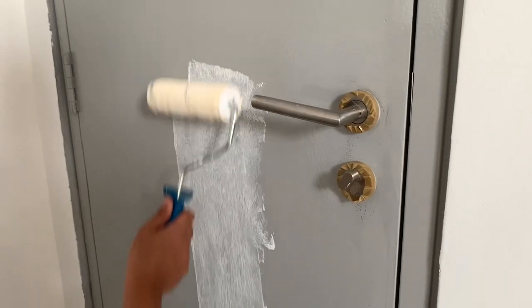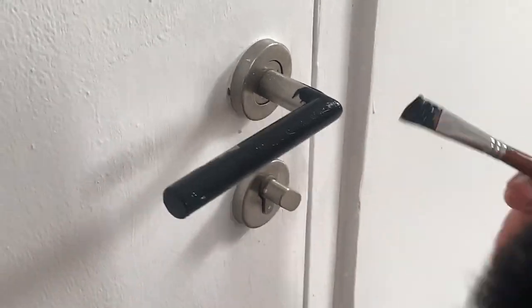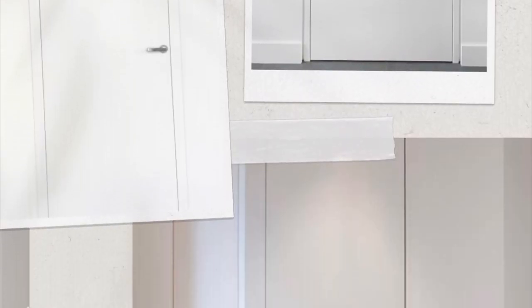We have these doors and the colour is not what we wanted, so we painted them white. We don't like the grey — we're going to turn it white so it will look seamless on the wall, and we can put some wall art over here. The door is almost done — look at the difference, it looks so much better now. Right now I'm about to change the knobs to black colour, so we'll see how it goes. The door is finally done!